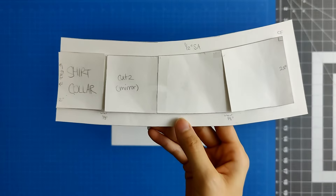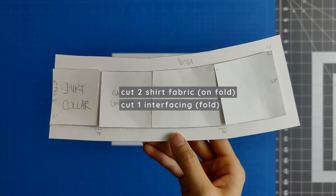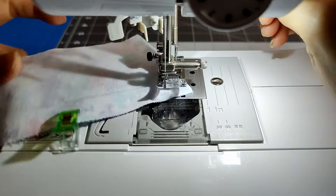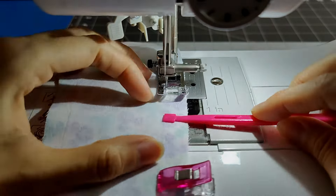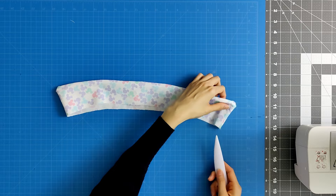This is the final collar pattern piece. You will need to cut two on the fold from your shirt fabric and one on the fold from your interfacing. Place the two collar pieces right sides together, then clip in place. Sew from one end of the collar to the other, pivoting at the collar points. Clip across the corners and trim down the seam allowances, then turn the collar right sides out and press the collar flat.